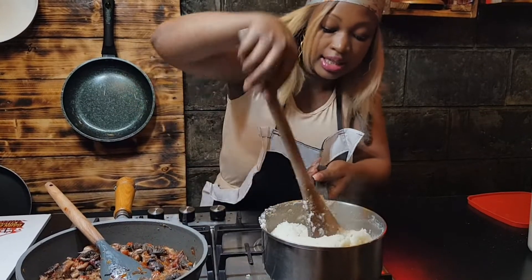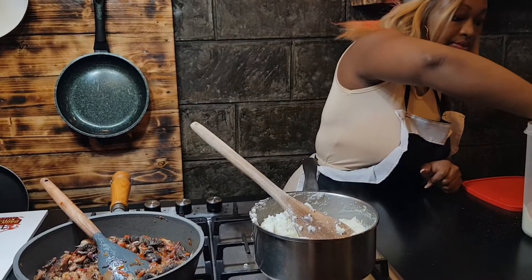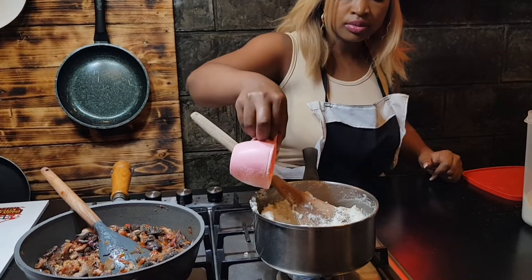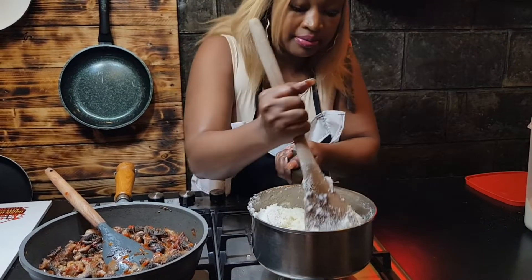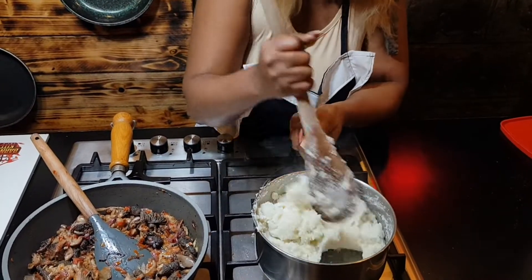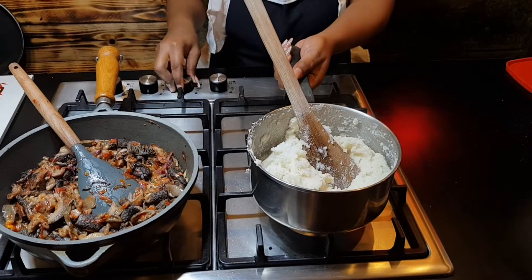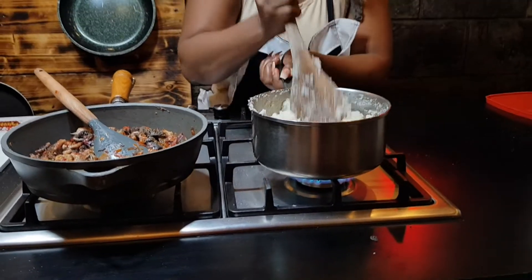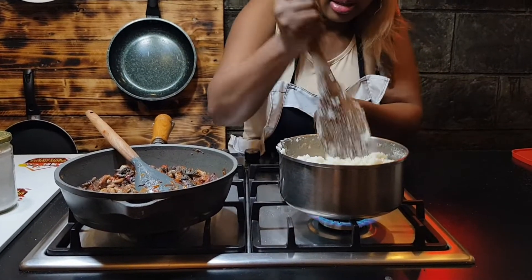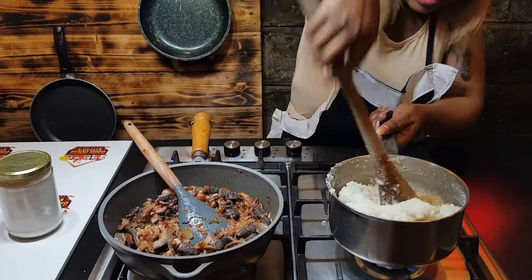It should not be sticky either. If it's sticky, it means the ugali is not yet cooked. So we go in again with a little more flour. We continue mixing. It's no longer as sticky as it was — this is a good sign that we're almost there.